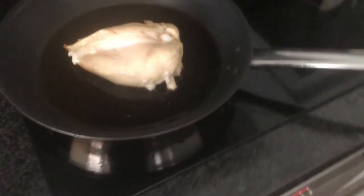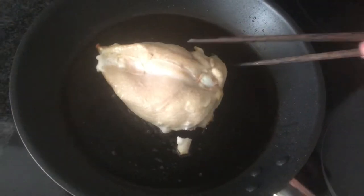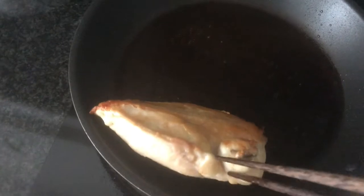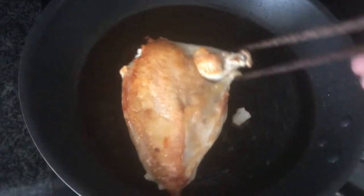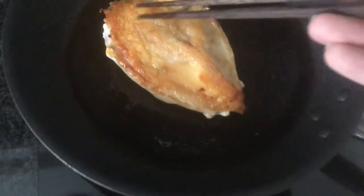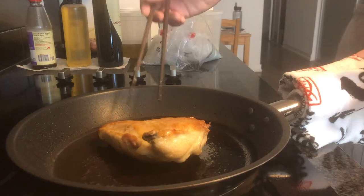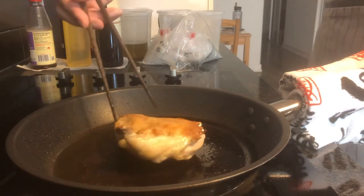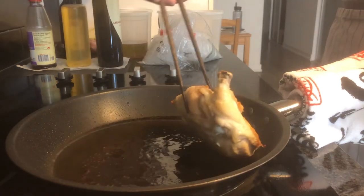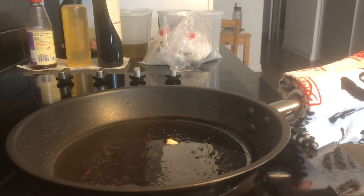Let me flip the chicken breast to see how it did on the skin side. Look at that — that's a nice color. Nice and golden, pretty crispy. This piece just fell off so I'm just going to eat it. This guy's been sitting here for a few minutes and the interior is at around 140, so I'm going to pull it out onto the cutting board and let it rest. And now I'm going to make a velouté sauce.